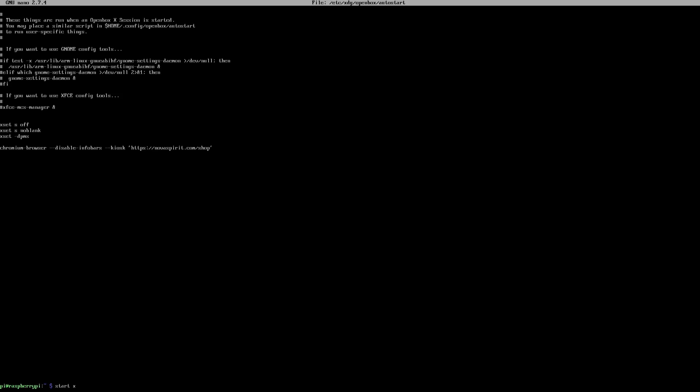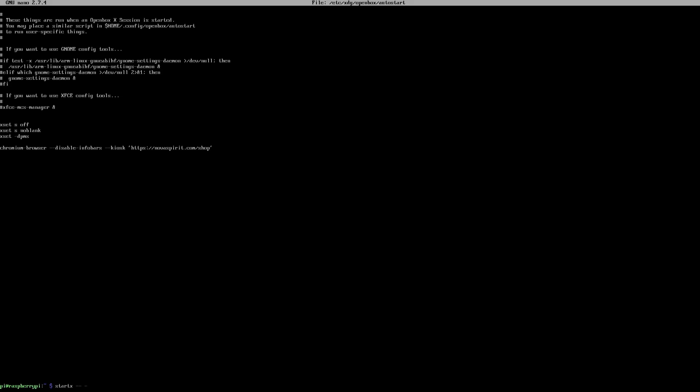To test this we can just do startx. Now if you have a touchscreen and no keyboard or mouse, you can add -- --no-cursor and it'll disable the mouse cursor. In our case we have a cursor and mouse so we're going to keep that. So I'm going to do startx.